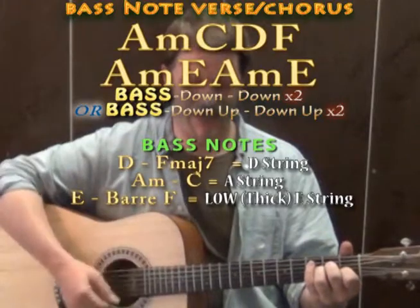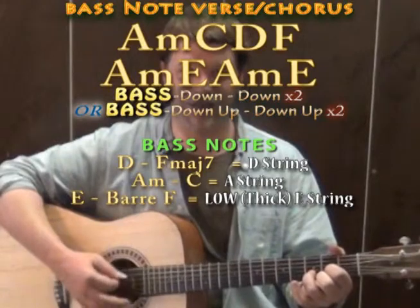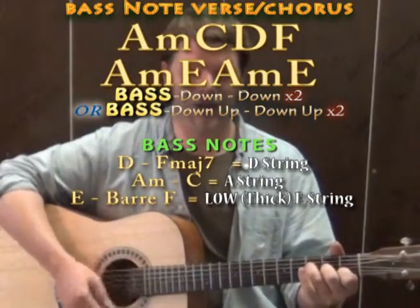So doing two of those bass-down-downs on each chord sounds really like the recording. You'd have: A minor with an A bass, down, down, A bass, down, down. C with an A bass, down, down, C bass, down, down. D with a D bass, down, down, D bass, down, down. F with a bass, down, down, bass, down, down.